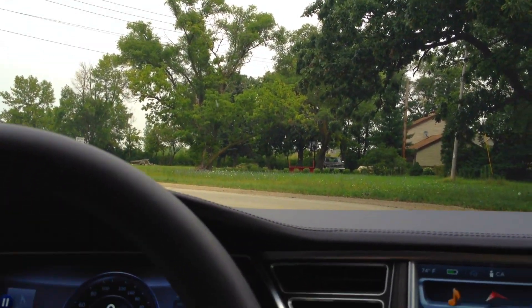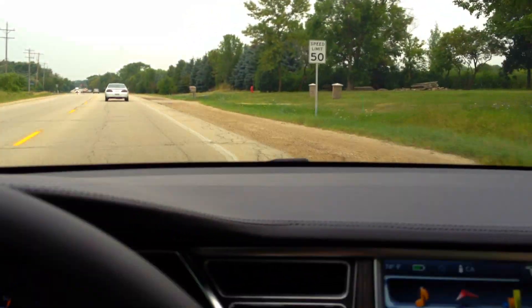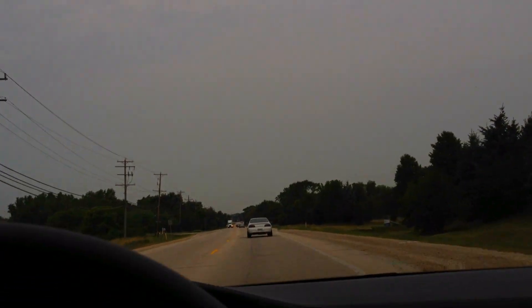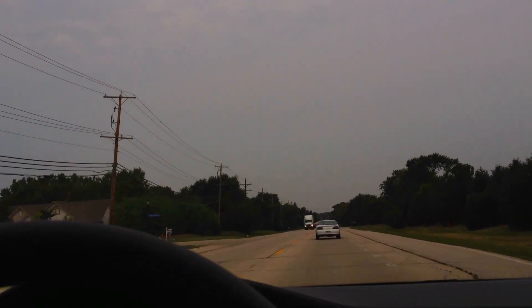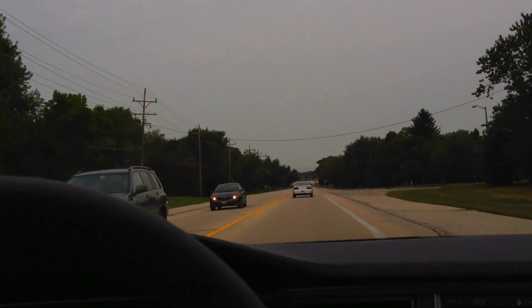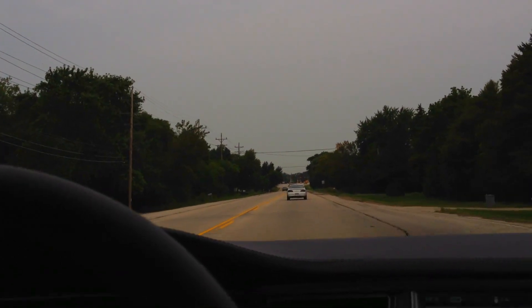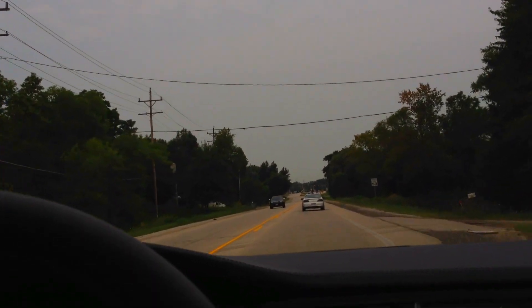This is going to be a bad intersection — I can't see. He's turning and I'm going... yeah, the back end slid out on that one. Haven't had that problem happen before. This one does have the air shocks, and personally for air shocks this ride feels horrible.